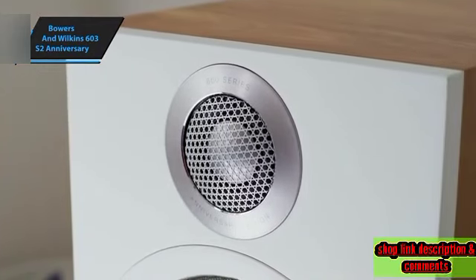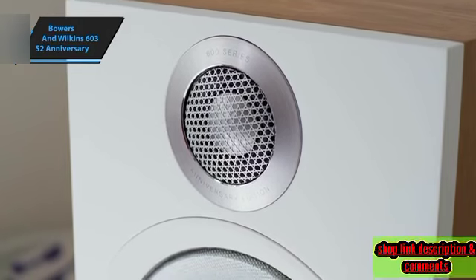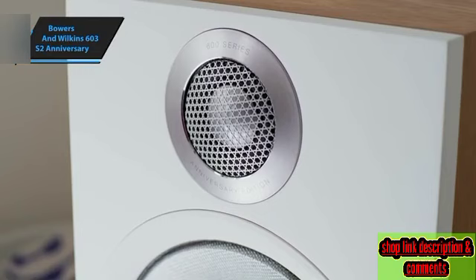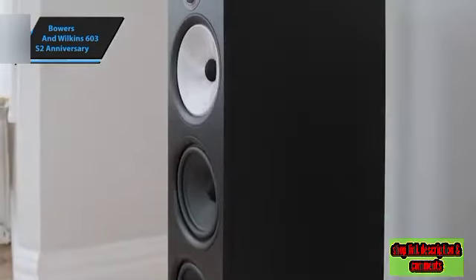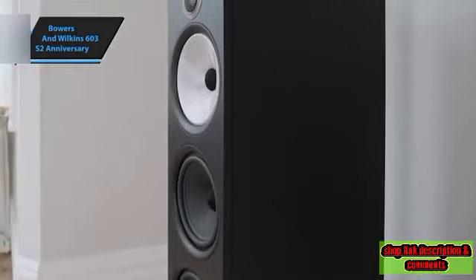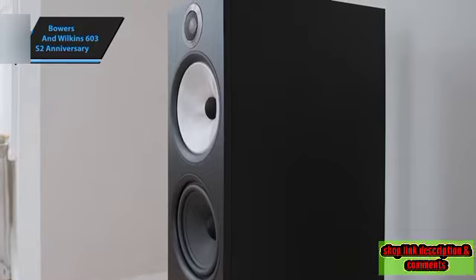When it comes to sound quality, this speaker doesn't disappoint. It delivers a spectrum of premium sounds and textures, designed to captivate listeners from the get-go. The audio output is pleasingly smooth, devoid of harsh or abrasive tones. Classical instruments, in particular, exhibit a wonderfully sweet and refined sound.